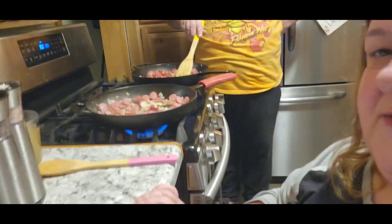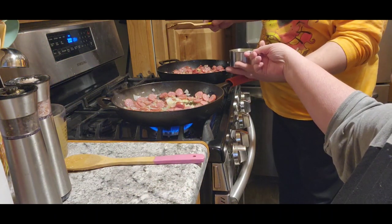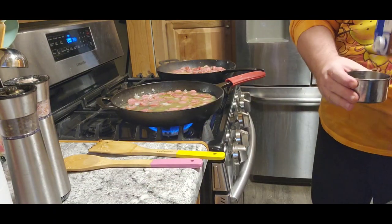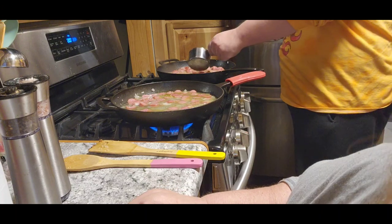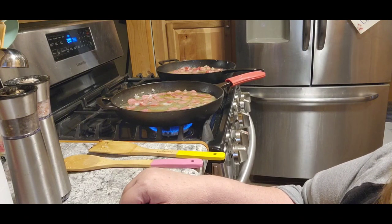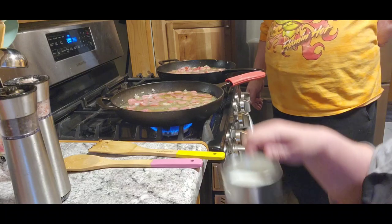Alright, we're back. The next thing we're going to do is stir in two cups of chicken broth. Pretty close — you can add just a little bit of water if you want. Then you want to stir in a half a cup of milk.